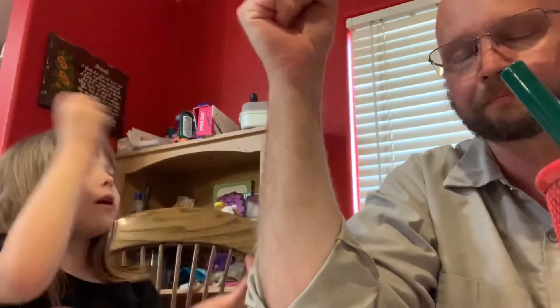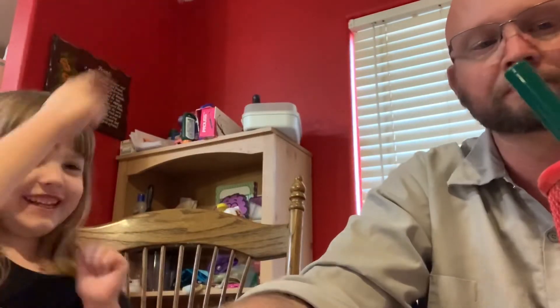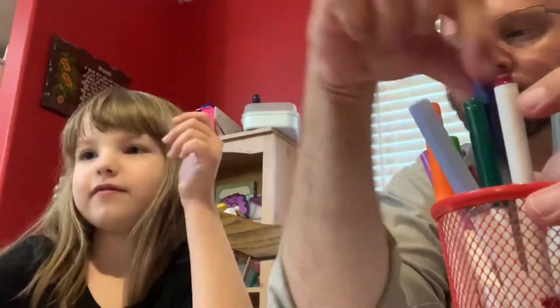There's some new ones. All right, rock, paper, scissors then. Rock, paper, scissors. Got it.